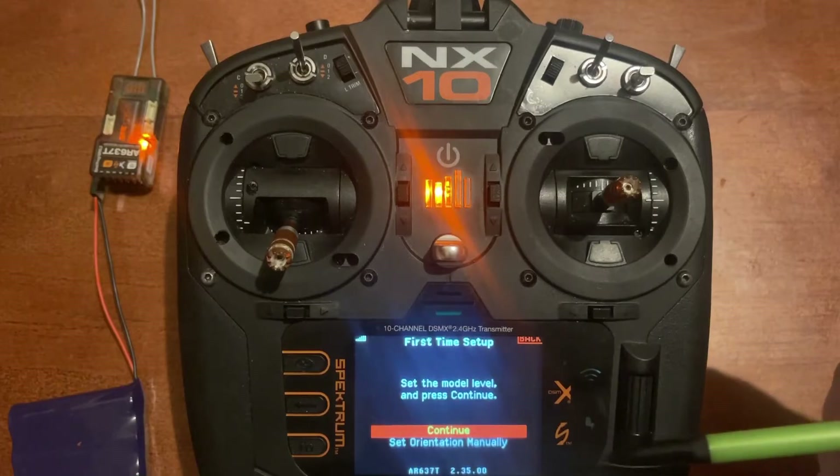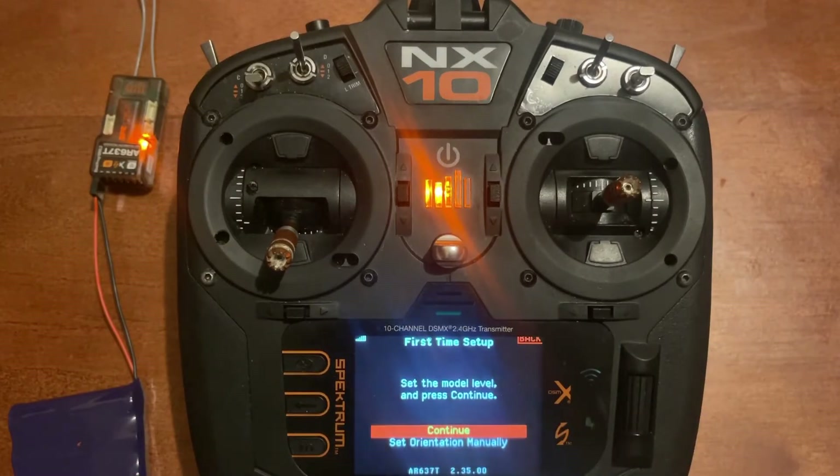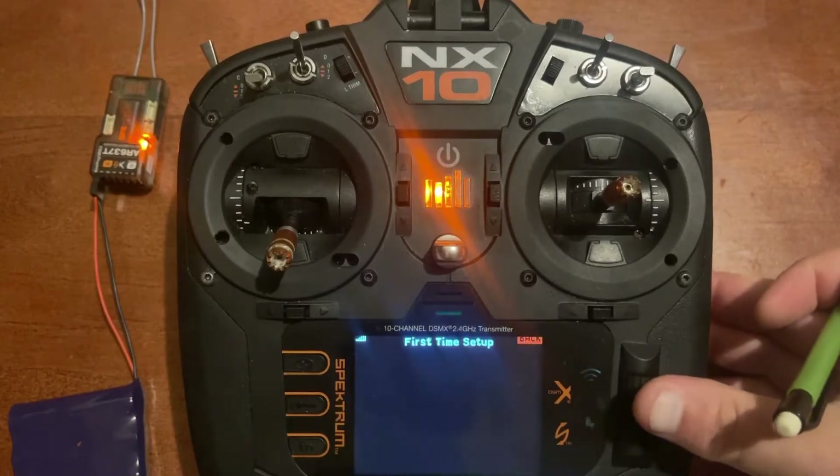It says set the model level and press continue — you'll notice we have continue or set orientation. For this tutorial we're going to pretend the antenna leads are the nose of the plane and the servo lead connections are the tail of the plane. We've got the nose and tail of the airplane identified, so we'll push continue because we've got it level.